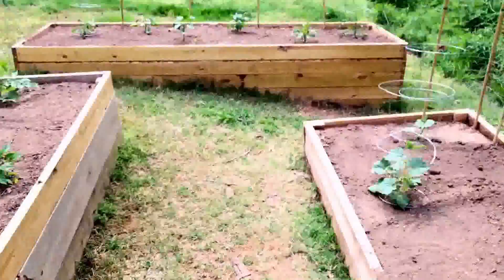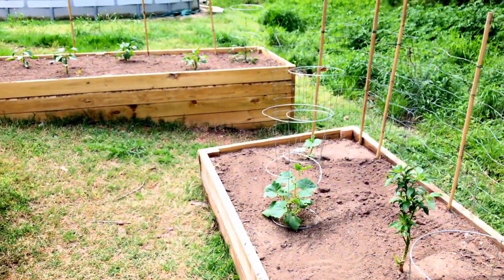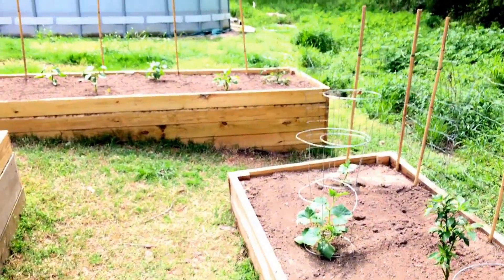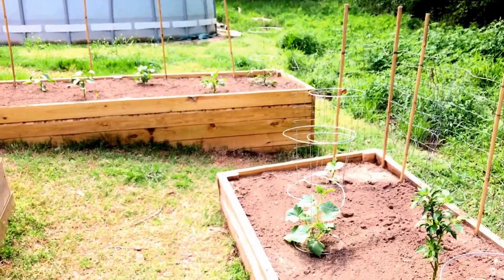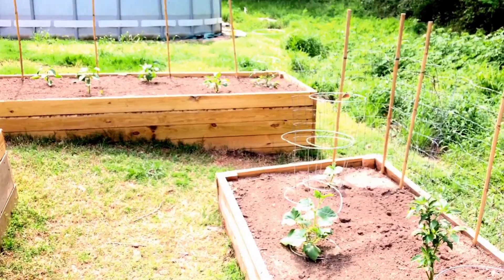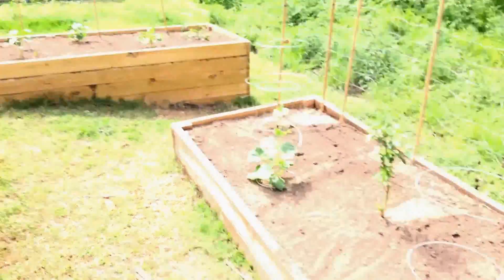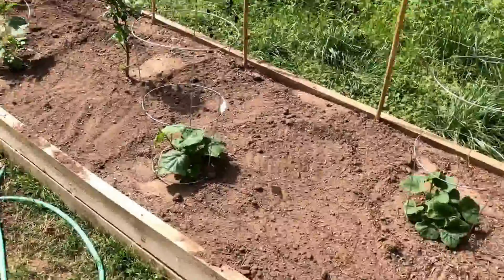Especially Rapunzel over there — I've seen videos and pictures of that plant growing 10 feet tall inside a tomato cage out of a 10-gallon bucket. I have way more than 10 gallons of soil — it's probably like 30 gallons just in the corner it's in, so there's just a lot of soil. I'm going to just kind of let it do its own thing.